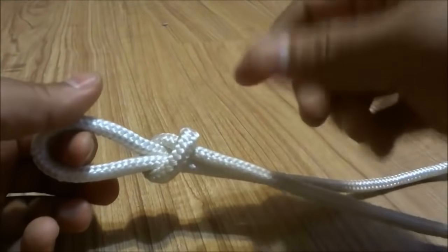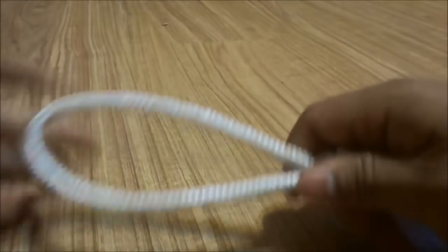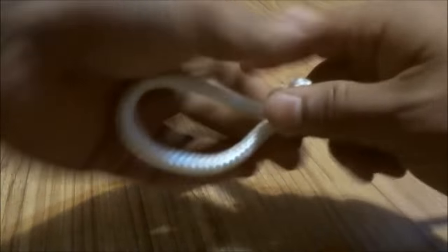You can test it out if you want just by maneuvering it like that, so you can loosen it and you can also tighten it.